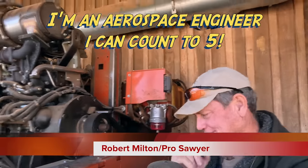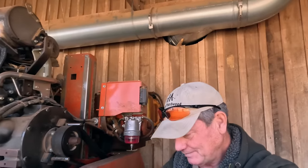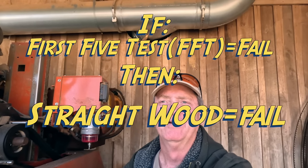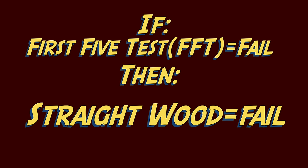Five things that I always look for as soon as somebody comes up to me and says, 'My mill's not cutting straight.' Most of the time, a mill that doesn't pass the first five tests is not going to pass the slicing-wood-straight test. You get quite a few questions and comments from people asking about the common things they can optimize on their mill.